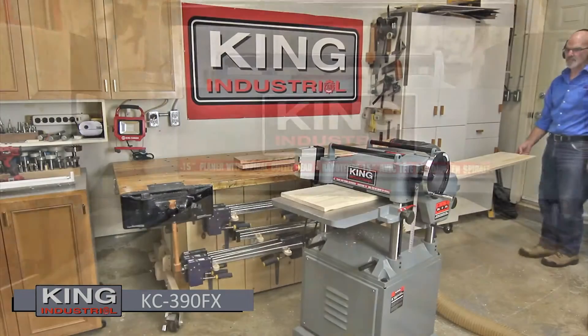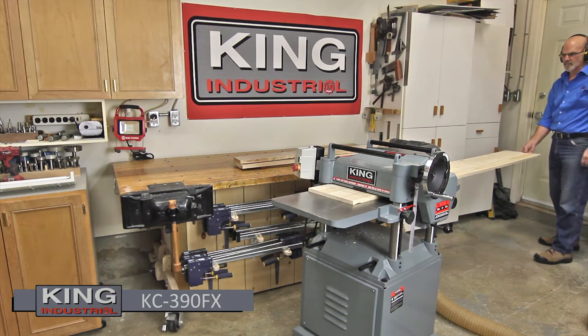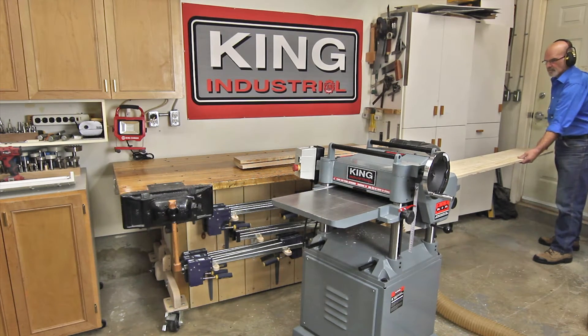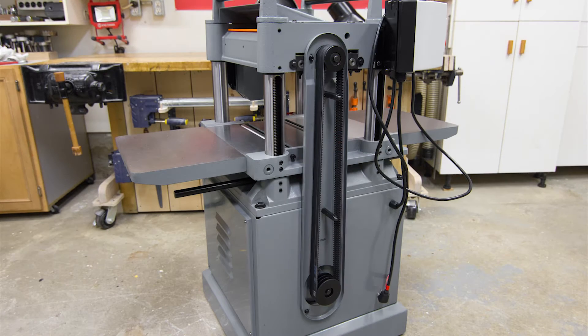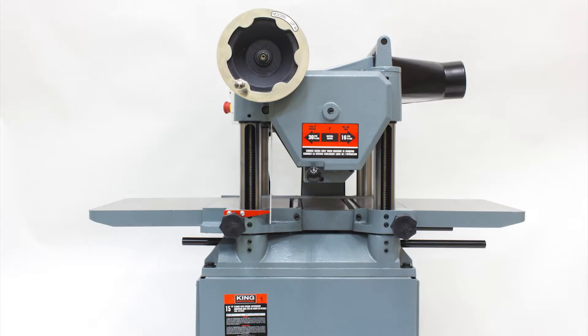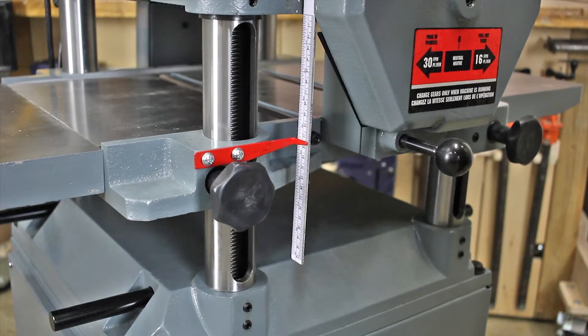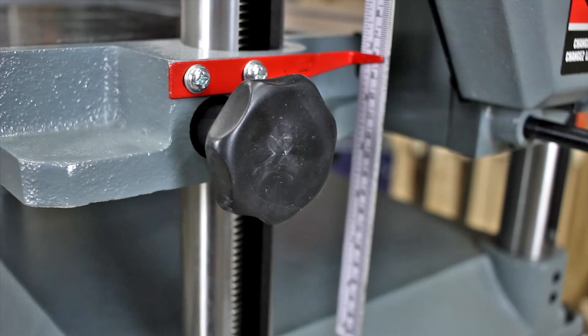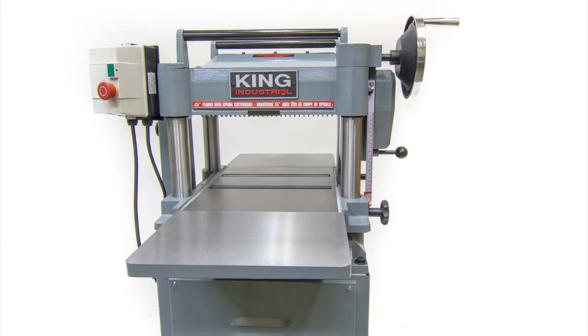The KC390FX is a solid performer starting with a powerful 3-horsepower 220-volt motor that delivers power to the cutter head via a dependable triple-belt drive system and features large cast-iron extension tables for plenty of material support. Four heavy-duty precision ground columns with four-post table locks provide sturdy and accurate table elevation. Maximum planing capacity of 15 inches by 8 inches and a maximum depth of cut of 1/8 inch.